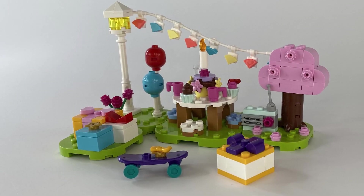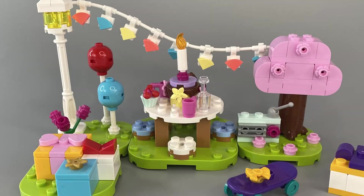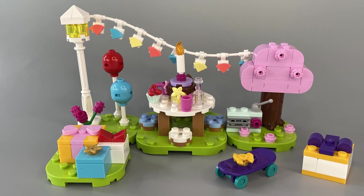Now all the sections are built, all that's left to do is connect them all together and this tiny section of island is complete.